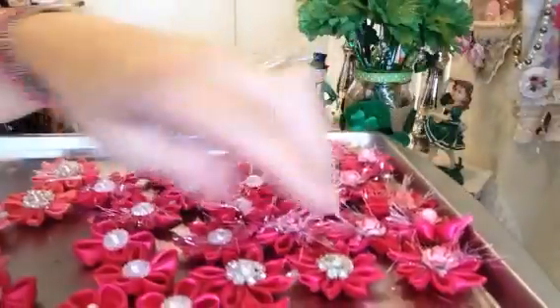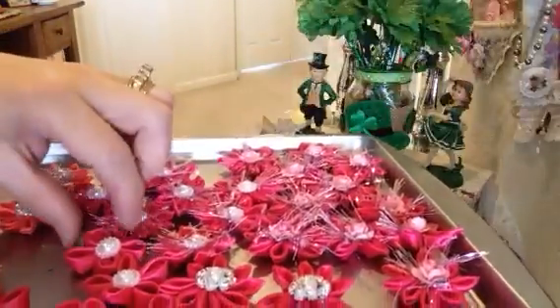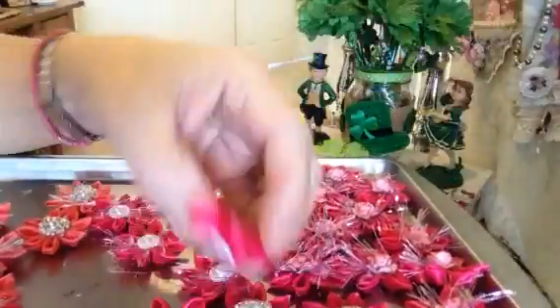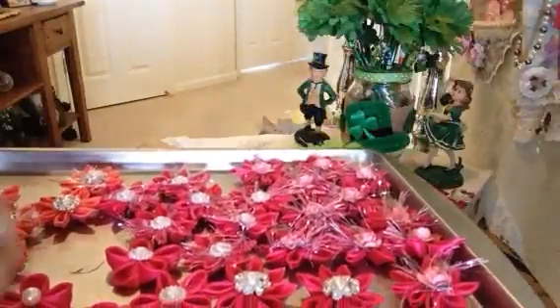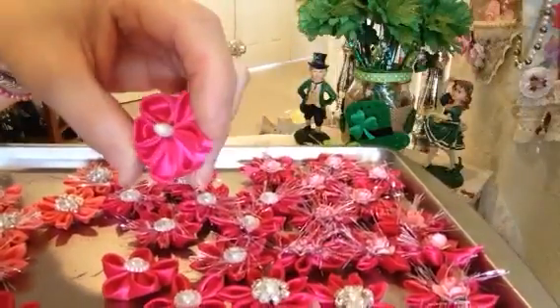These are all done by hand. Some of them made with no eyelash trim, which is really pretty and elegant. Some of them I made with just a rounded petal. Different sizes, different amounts of petals put together.